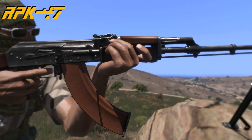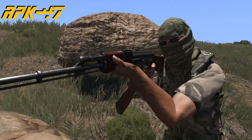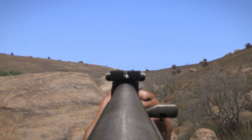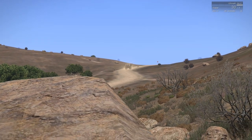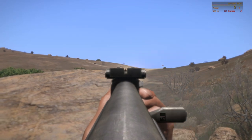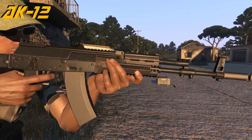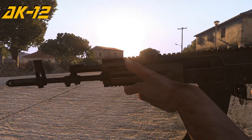The RPK-47 features sights adjustable from 1 to 900 meters in 100 meter increments. The RPK-74, due to its railed receiver, has a 650 RPM full auto and a 1000 RPM burst fire mode.